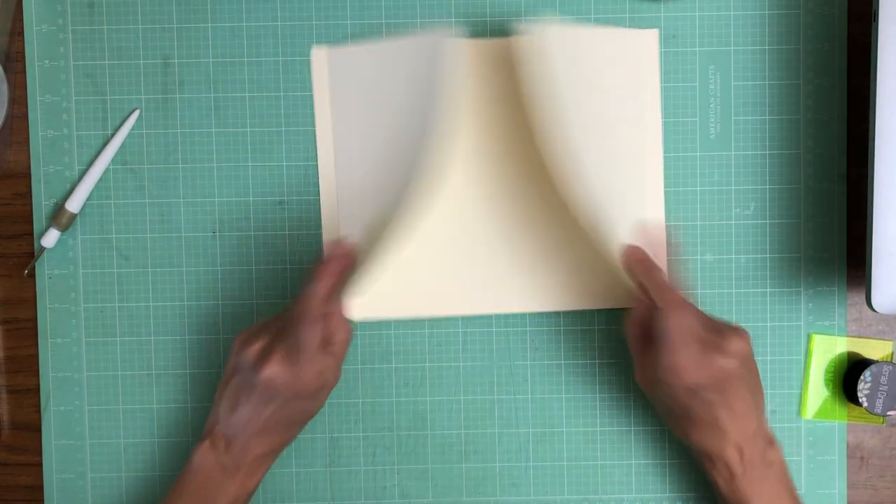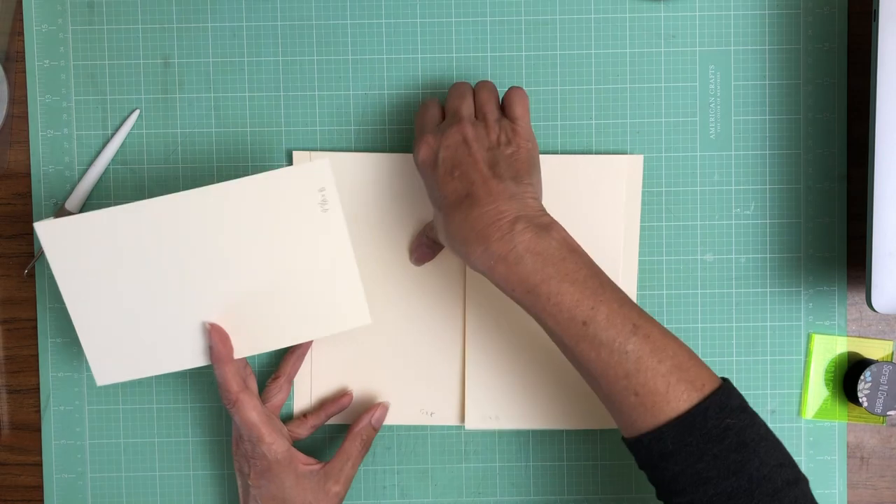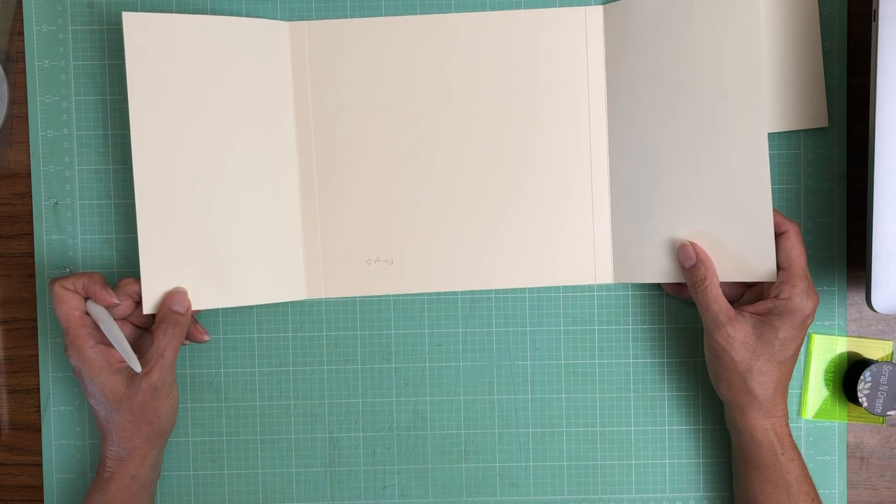So there we go. We've got a left and a right, and now we're gonna install this top-down flap. I need to find my center line, so let's do that.